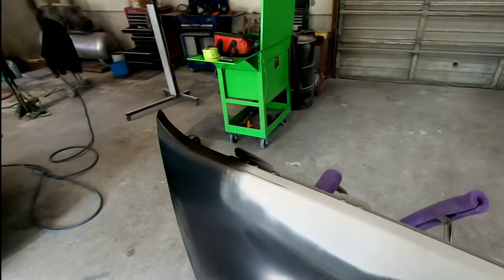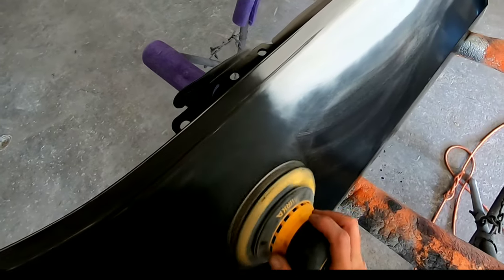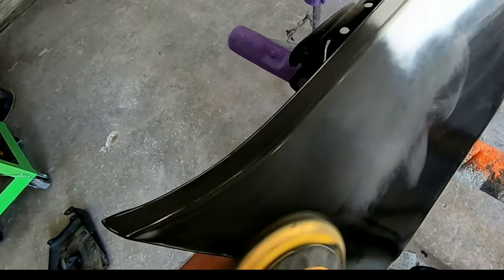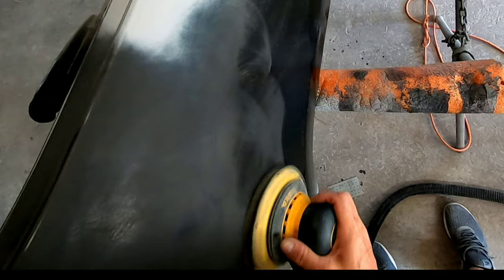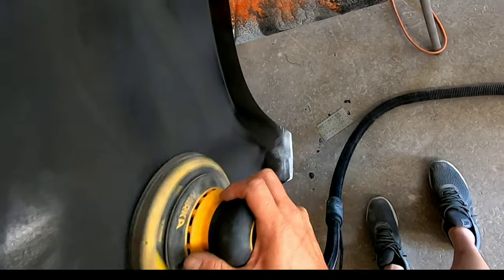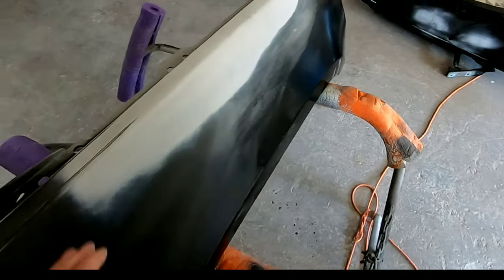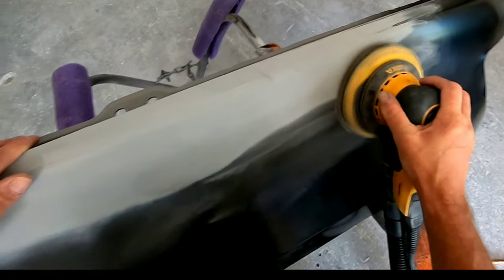This is all velcro sandpaper on a dust-free system. I'm going to DA the outside first to get that prepped so when I paint the backside, any overspray that lands on the fender will stick and adhere properly. We're also going to coat the entire fender with an adhesion promoter — Bulldog. I'm a big believer in Bulldog adhesion promoter; it gives you that added security for paint adhesion.